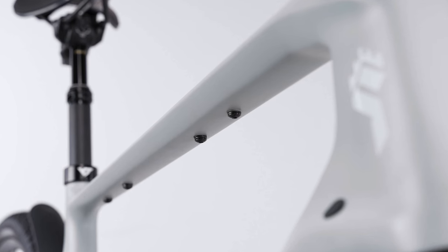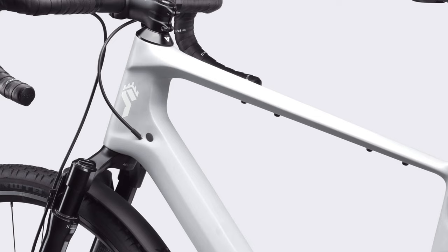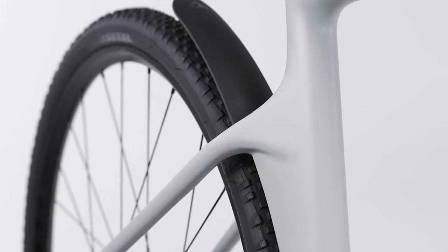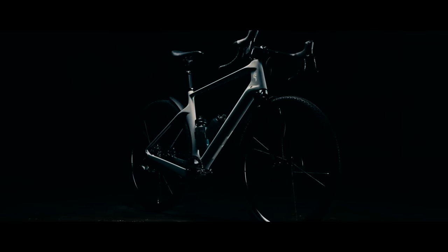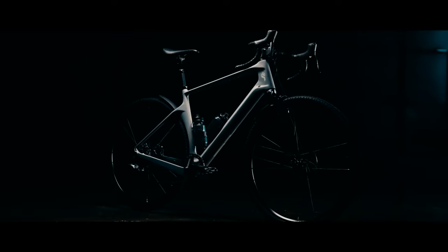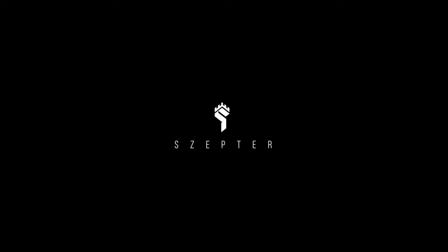As for components, the Scepter comes equipped with a complete SRAM XPLR groupset and a RockShox Judy Ultimate XPLR suspension fork with 40 millimeters of travel. It's a bike with contrasting design — a thicker down tube with a thin and wide top tube. YT says the Scepter was built to redefine what's possible within the drop-bar genre: a gravel bike with a twist.